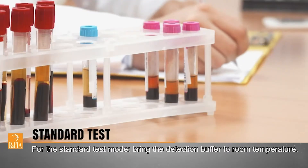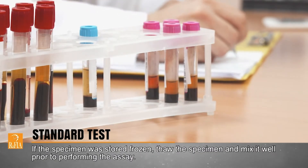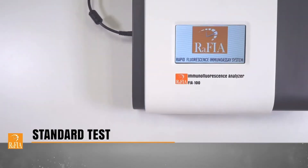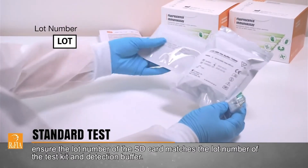For the standard test mode, bring the detection buffer to room temperature. If the specimen was stored frozen, thaw the specimen and mix it well prior to performing the assay. Turn on the analyzer. Ensure the lot number of the SD card matches the lot number of the test kit and detection buffer.